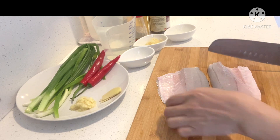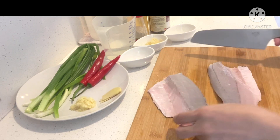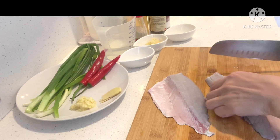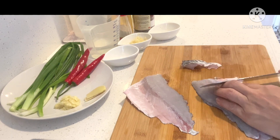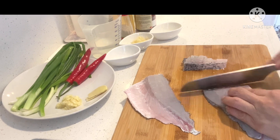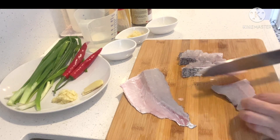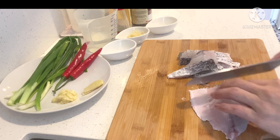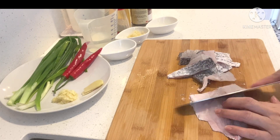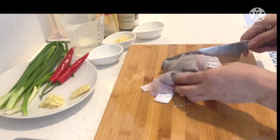We are going to slice our fish. Our fish fillet is with skin. I-linis na natin. Tinanggang natin ang kanyang tinik. I-slice lang po natin sya ng kataktaman lang po ang laki guys — bite size.